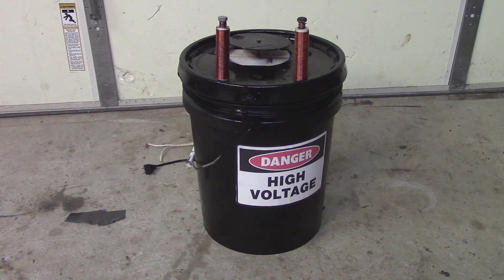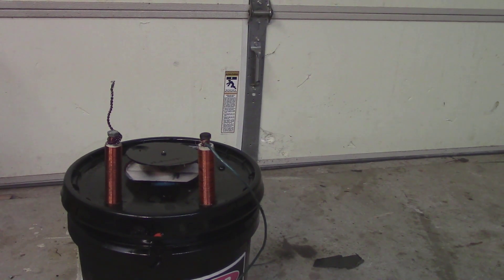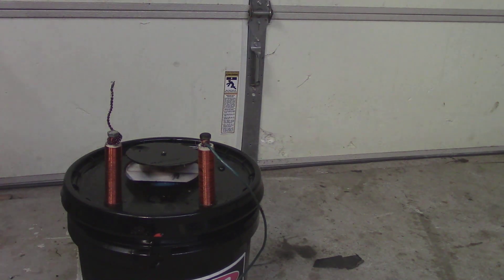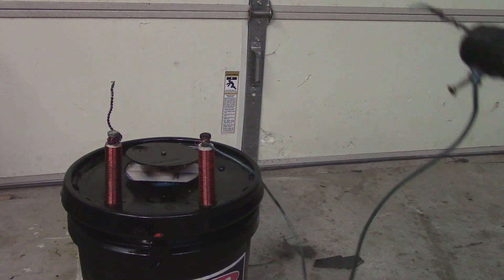I'm going to give you a quick walkthrough of how it works and show you some arcs. I now have it all hooked up, so let me plug it in. You can hear the ballast buzzing in combination with the fan. Let me get the chicken stick — make sure you always use a chicken stick when dealing with high voltage — and let me show you some arcs.